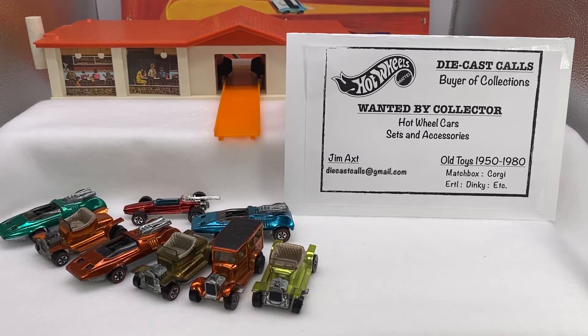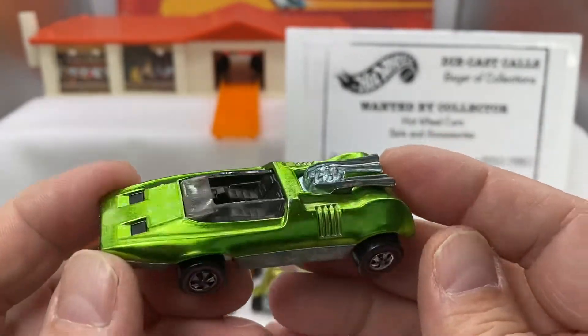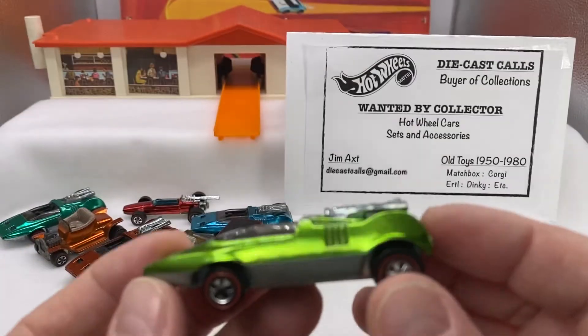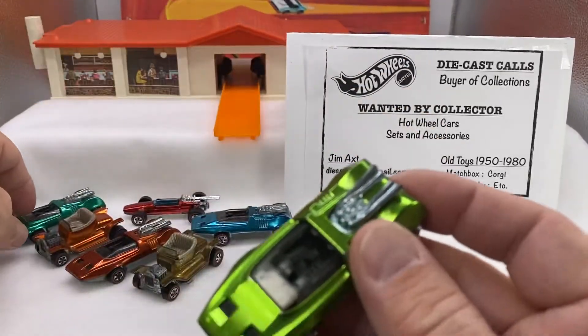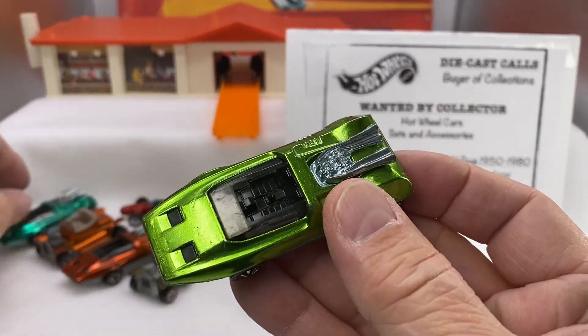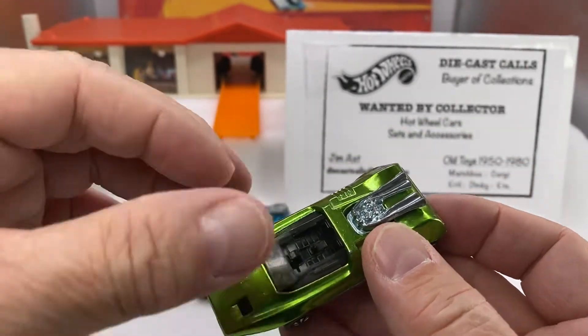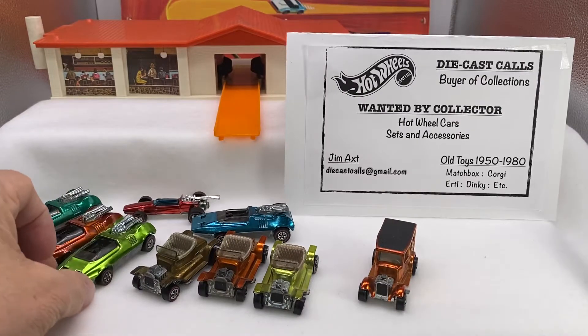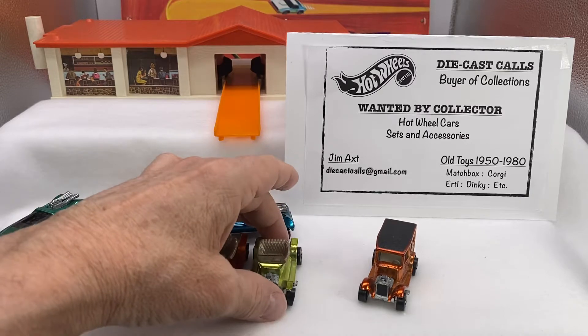This next one is all wrapped in protected tissue. And this one is another Peeping Bomb — this one is a green. Let's put the Hot Heaps together and the Peeping Bombs together. There's your Hot Heap; got three of those, and a peeper in the back that was hiding. And there's your open wheel.